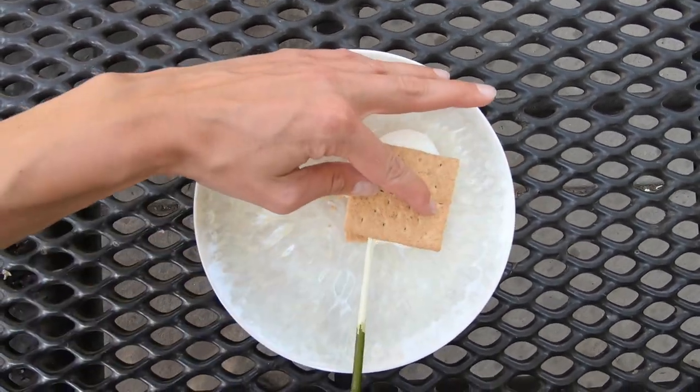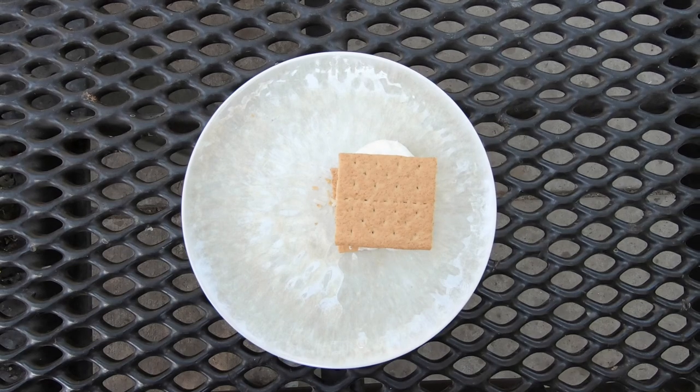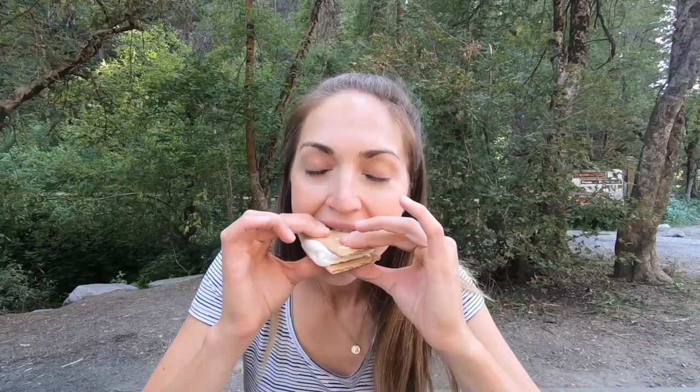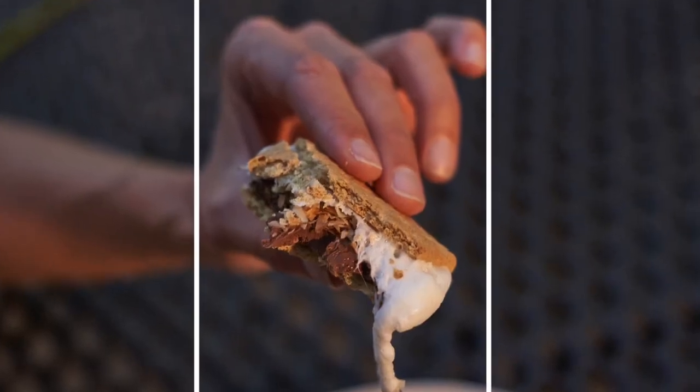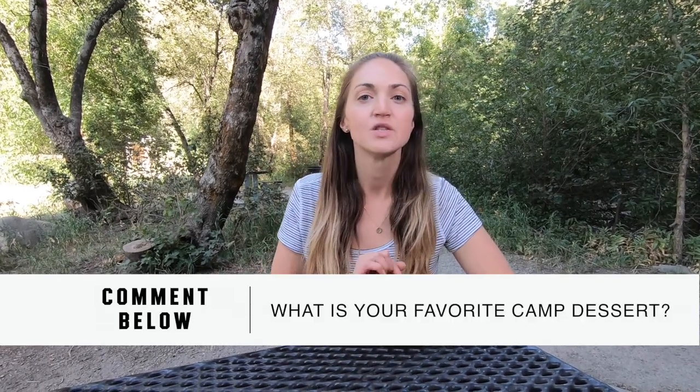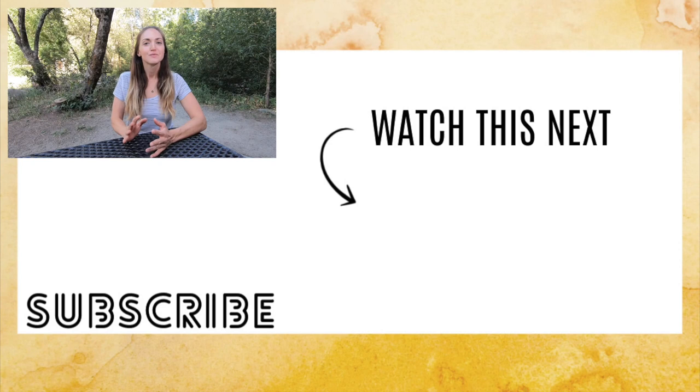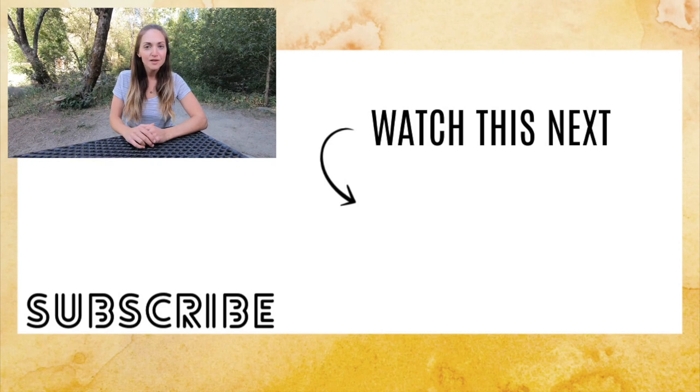It is so delicious! You can use the other graham cracker half to kind of pull the marshmallow off the stick, and you are done. These are one of my all-time favorite camp desserts. Before you go, let me know in the comments what your go-to car camping dessert is, and make sure to subscribe for more hiking, backpacking, and camping videos every single week!